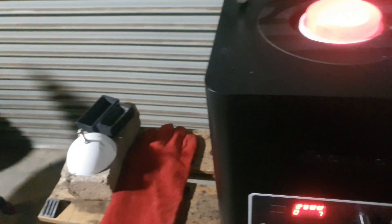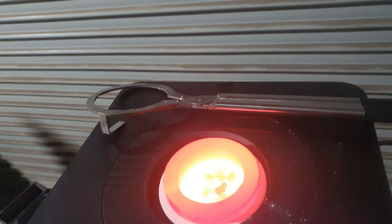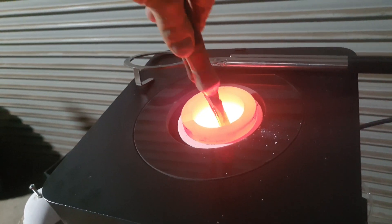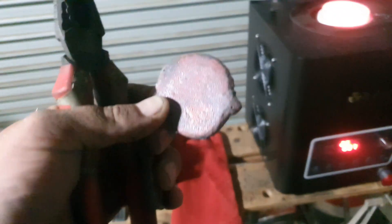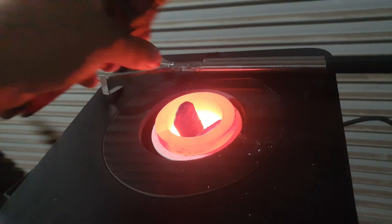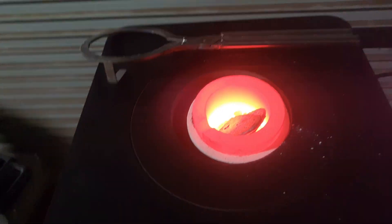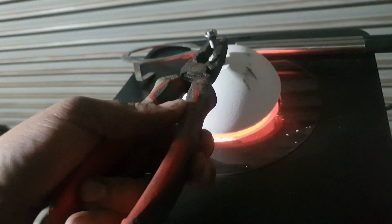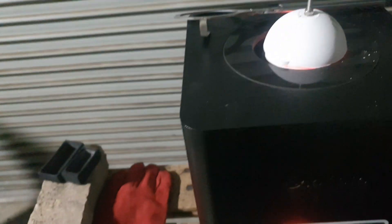Okay, we got that nice and hot. These couple of bits here will give them a remelt as well. Lid back on.